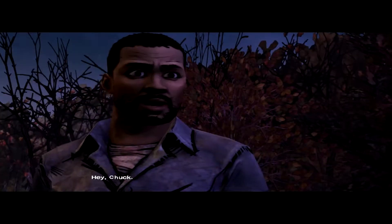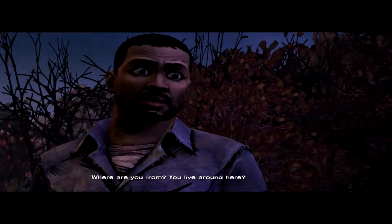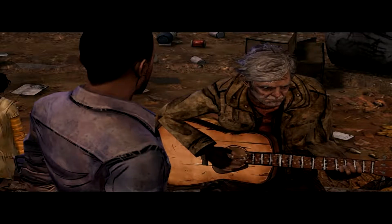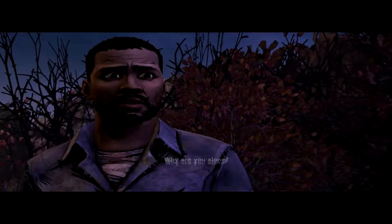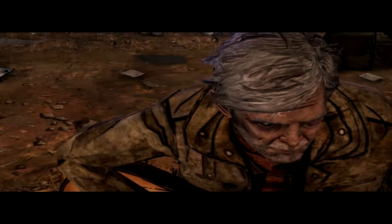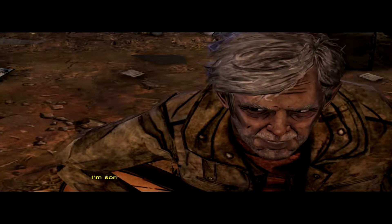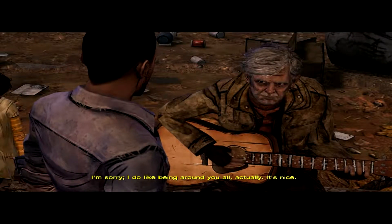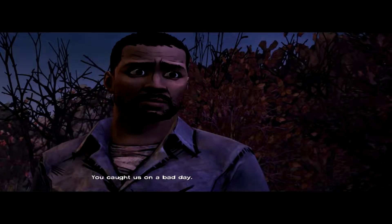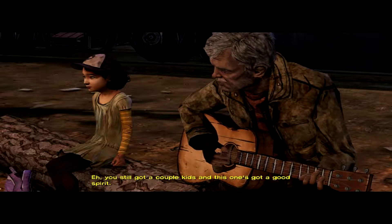Let's get to know you, Chuck. Where are you from? Georgia boy — you saw where I live. Why are you alone? Why not — seem to be doing alright. I'm sorry — I do like being around y'all actually, it's nice. You caught us on a bad day. You still got a couple of kids and this one's got a good spirit.